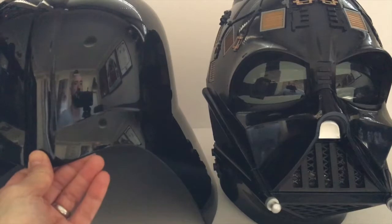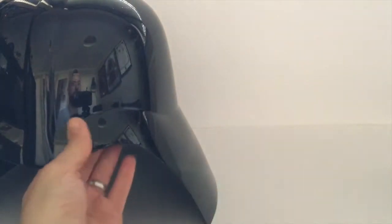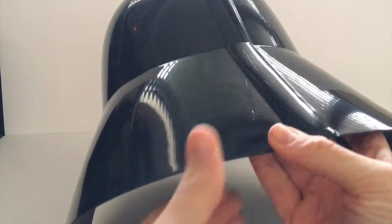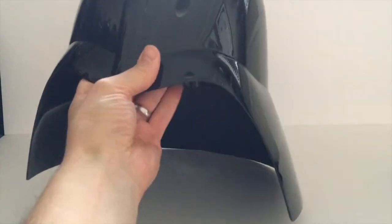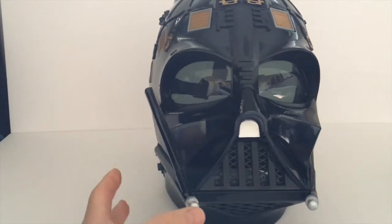We'll look at each component individually. First, the hood — it's basic, we all know what this looks like, but it's really sturdy. It's the traditional Darth Vader hood that we all know and love. Then we've got the main bulk of the mask — the replica itself.